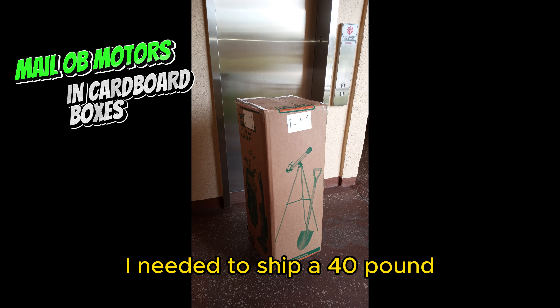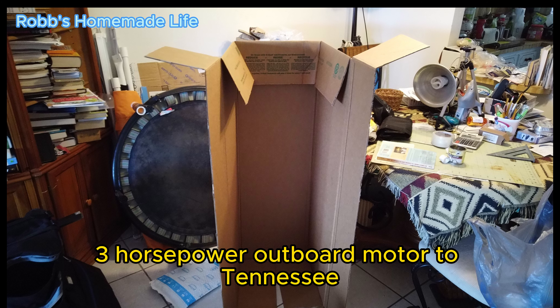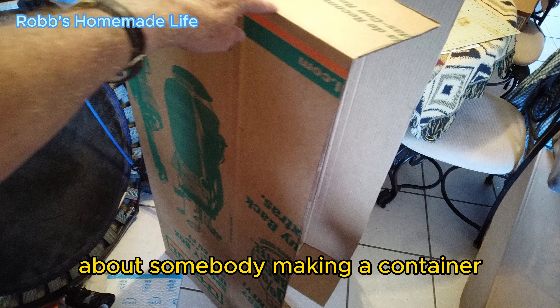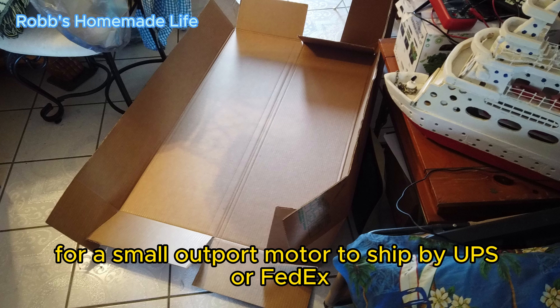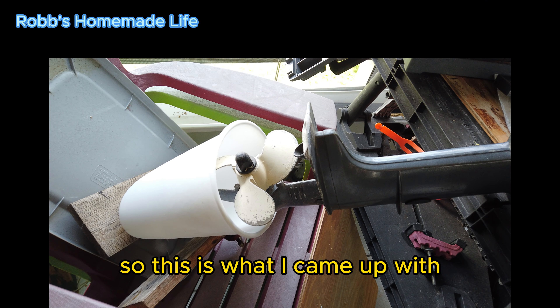Good morning everybody. I needed to ship a 40 pound 3 horsepower outboard motor to Tennessee and I couldn't find any information on YouTube about somebody making a container for a small outboard motor to ship by UPS or FedEx. So this is what I came up with.